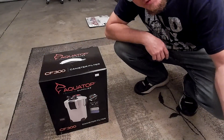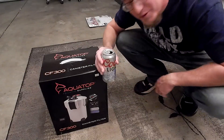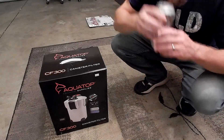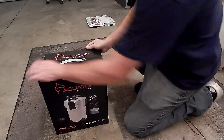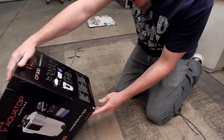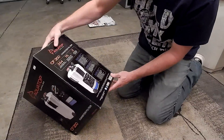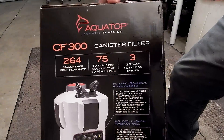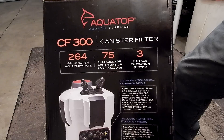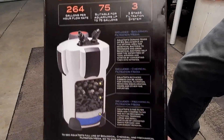Whenever you've purchased new fish toys and you're going to do a video, it's very important that you have something to drink. This is rated at 264 gallons per hour, suitable for up to a 75-gallon aquarium, three-stage filtration — the CF-300.